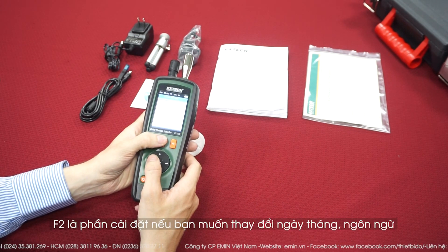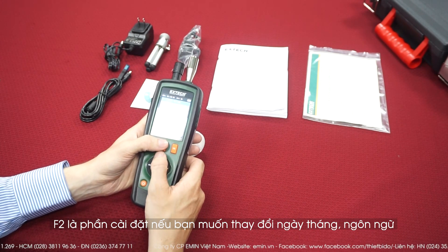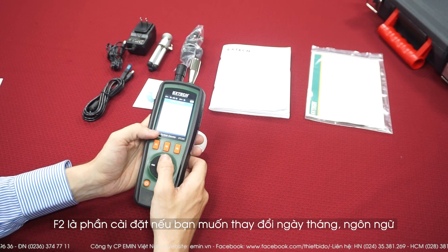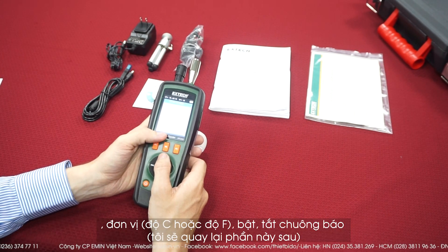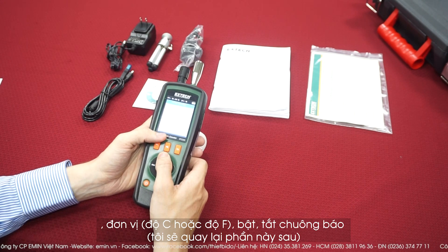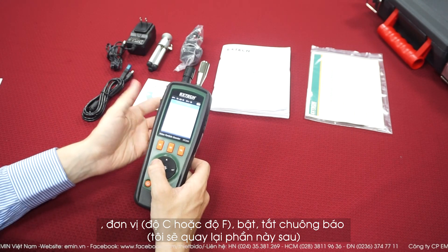F2 is the settings. If you want to change the date, time, the language, but also the units — depending on whether you're using Fahrenheit or Celsius degrees. You can also choose to turn on or turn off the alarm, but I will come back to this later.